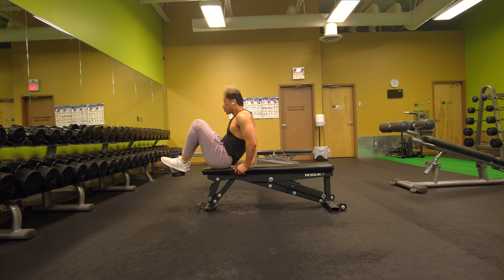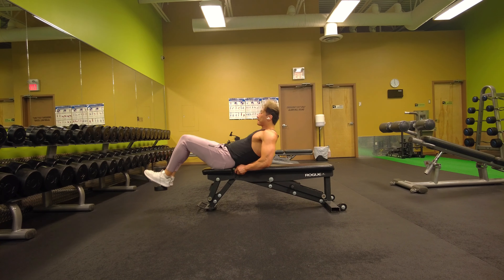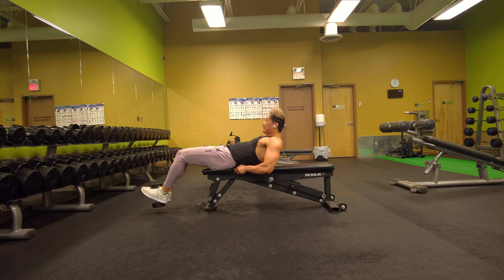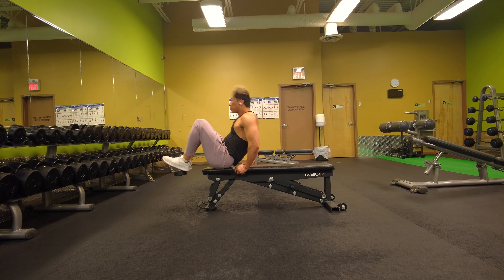At the same time, crunch forward to bring your hips up to where your knees are almost about to meet your chest. You want to bring your hips up and knees as close to your chest as possible while crunching forward. Do this in a nice controlled manner, nice and slow, focus on your breathing, focus on the stretch.